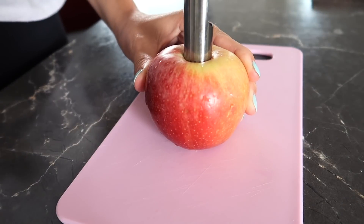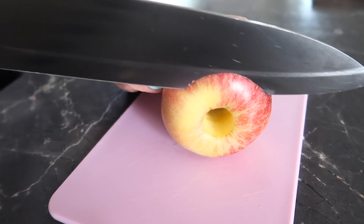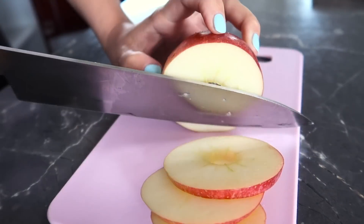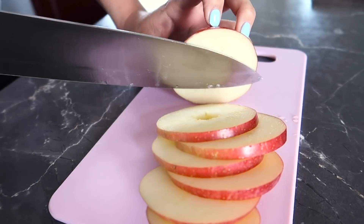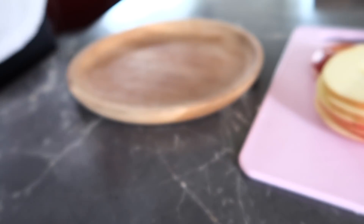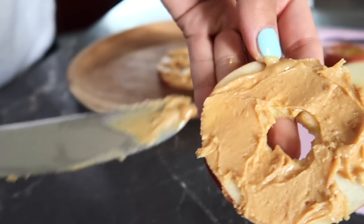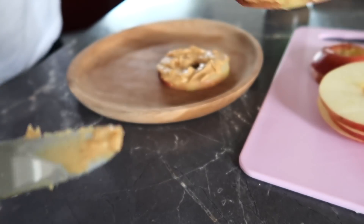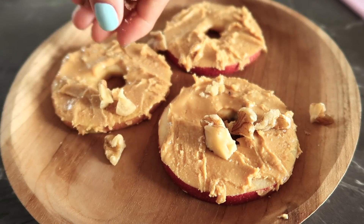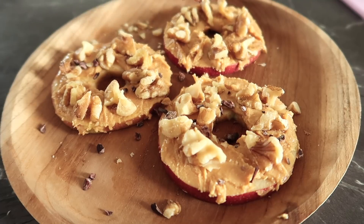I was craving something sweet this evening, so I made some mini apple pizza slices. I'm slicing up the apple into mini pizza shapes using this handy tool. Then I'm adding some peanut butter on top — you can also use almond butter, cashew nut butter, or whatever nut butter you like. Then some walnuts, some cacao nibs, and feel free to drizzle some maple syrup on top. And this is it!